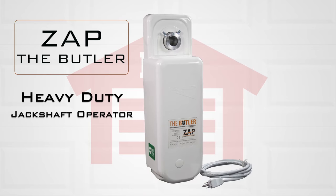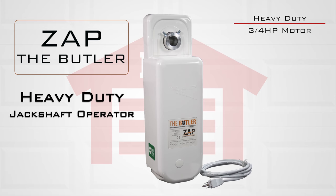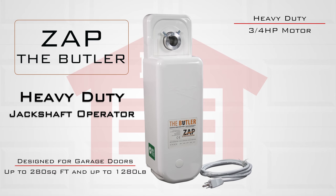Introducing the all-new residential jackshaft garage door operator from Zapp, the Butler. Redesigned from the ground up for a streamlined quiet operation, this jackshaft operator features a heavy-duty three-quarter horsepower motor to work garage doors up to 280 square feet in size and up to 1,280 pounds of weight.